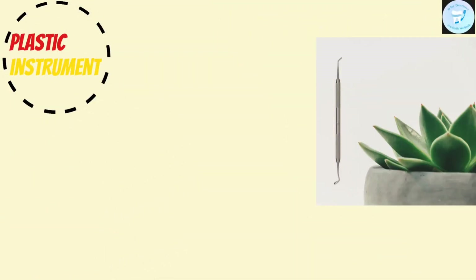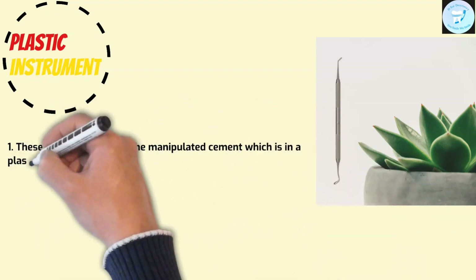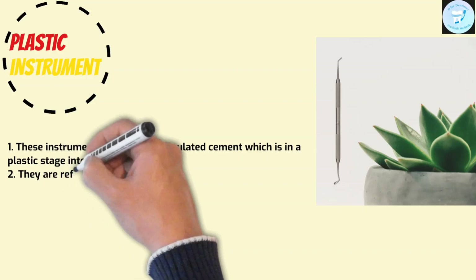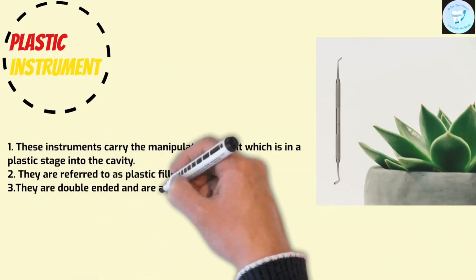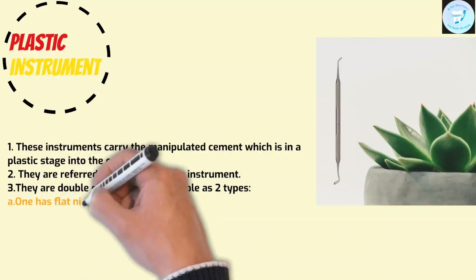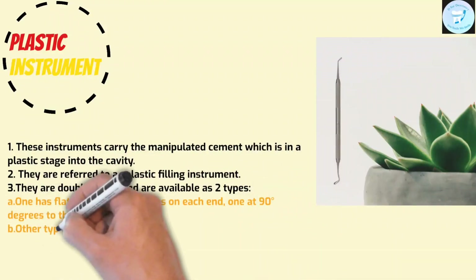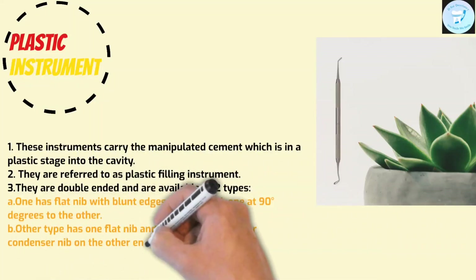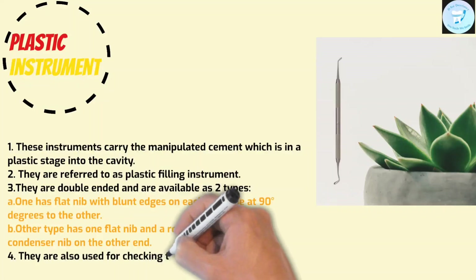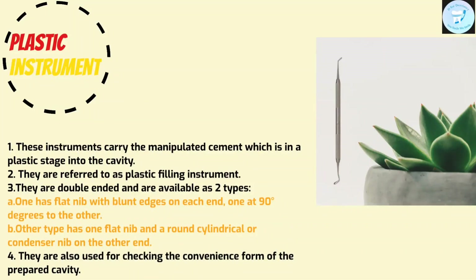Plastic instrument: this instrument carries the manipulated cement in its plastic stage into the cavity. They are referred to as plastic filling instruments. They are double-ended and available in two types. One has a flat nib with blunt edges on one end at 90 degrees to the other. The other type has a flat nib and a round cylindrical or condenser nib on the other end. They are also used for checking the convenience form of the prepared cavity.